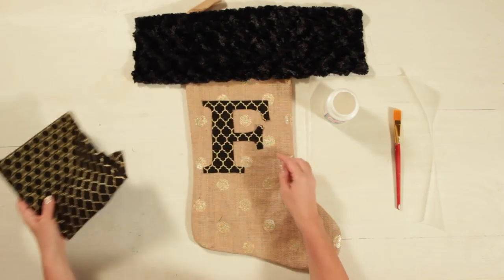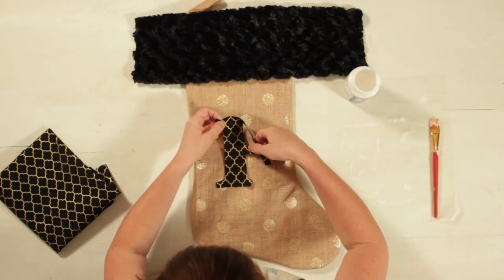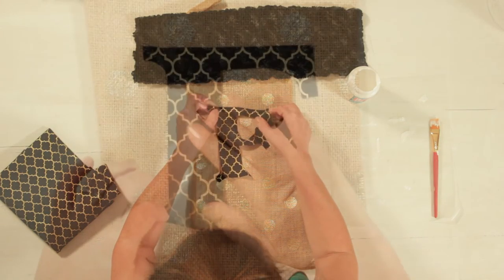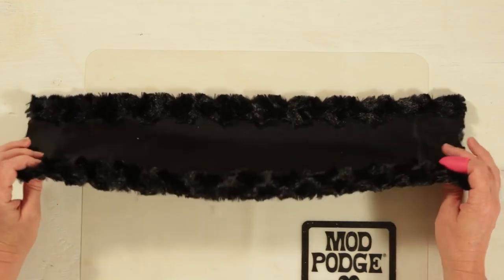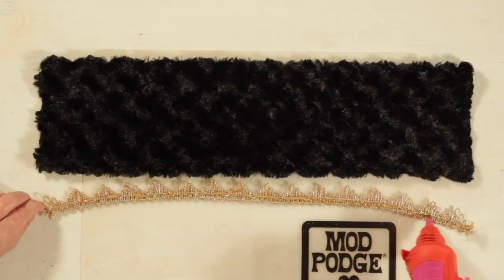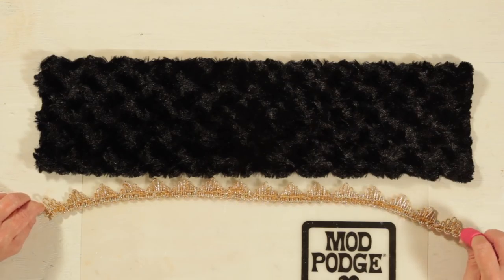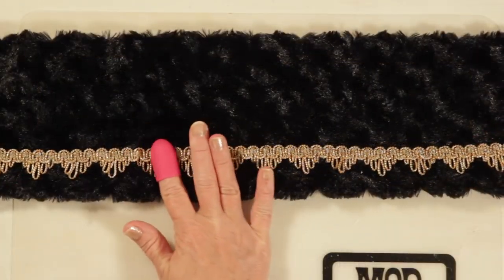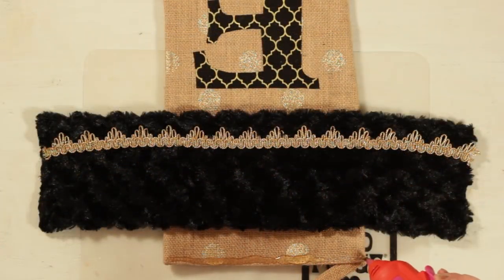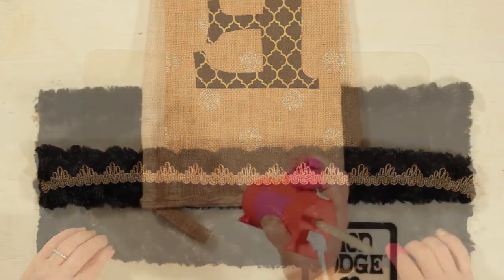I cut an F from cotton fabric and simply used fabric Mod Podge to glue it to the stocking. For the topper, I used the Mod Melter to attach gold trim across the bottom, then used Mod Melt to attach the fur to the top of the stocking.